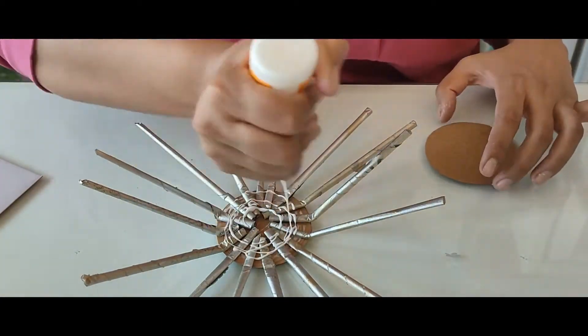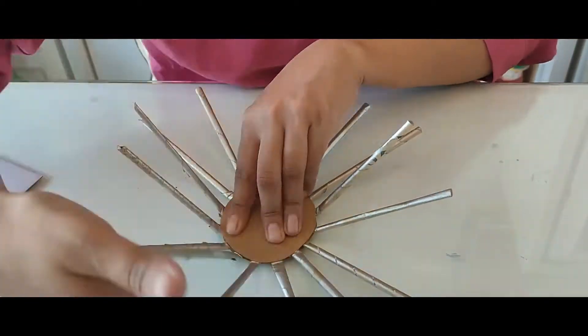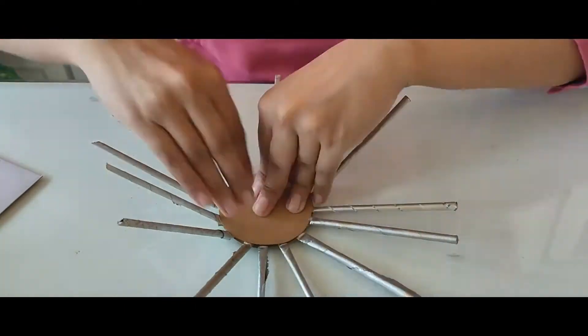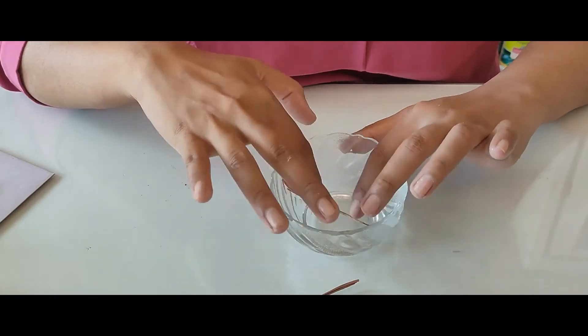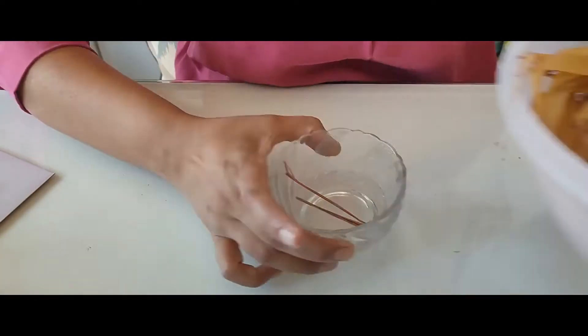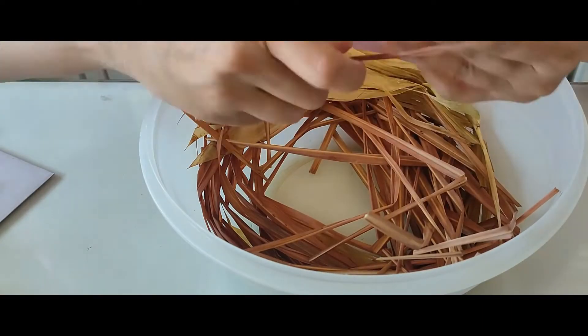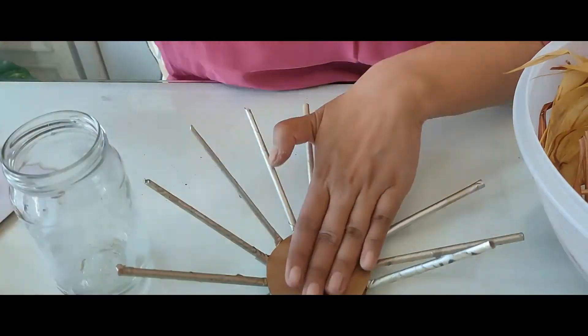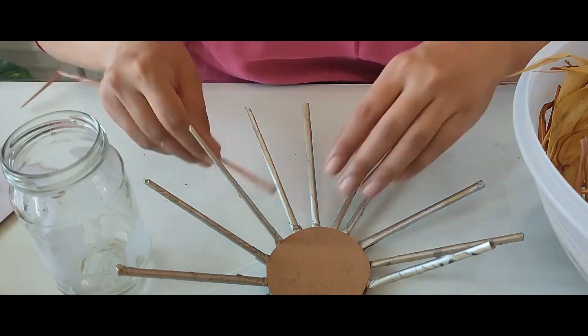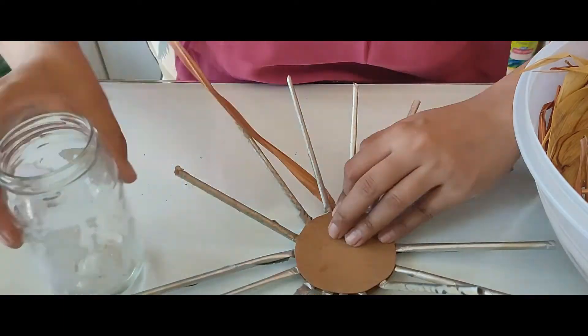After securing, secure the top part which is going to act as the base of the inside of your pen stand. Let it dry, then take the twig or grass straw and try bending it — it'll break. So what you have to do is dip it in water and keep it there for an hour or so, and then try again. It will be flexible.